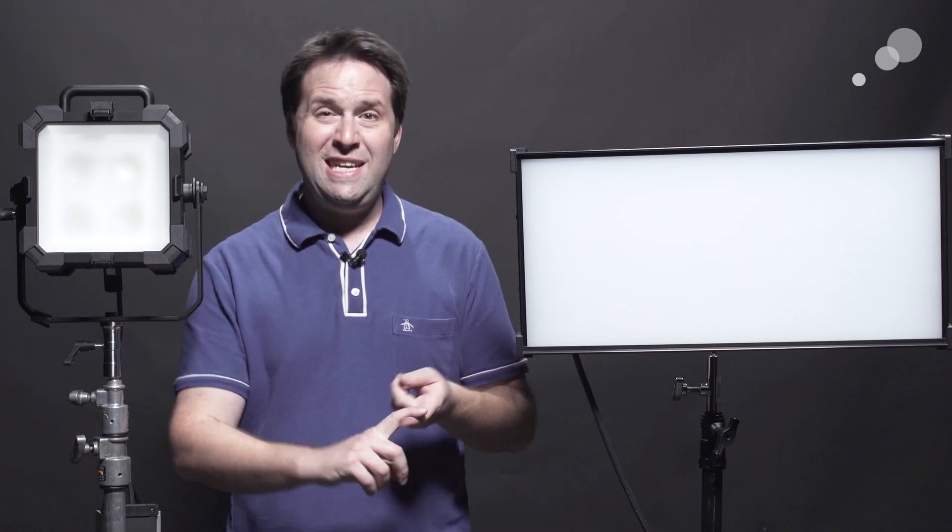Both of these lights, and most of the RGB lights out there today that you'll find from SkyPanel and onward, have some of the modes we're going to talk about today: CCT or white balance, HSI or hue saturation intensity mode, and full RGBW adjustment modes. I want to go through what those mean, why you would want to use them, and what the purpose is.